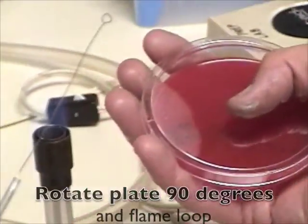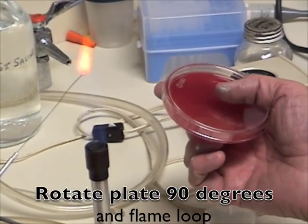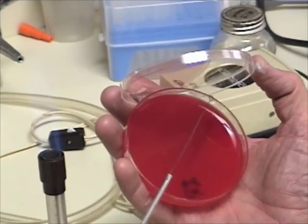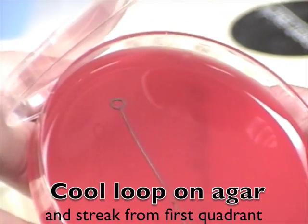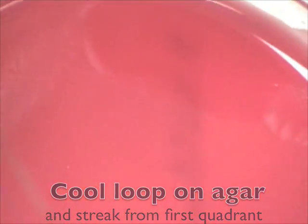Then go to your new plate and streak across one section of your new plate like so. You want to rotate the plate 90 degrees and flame your loop red hot again, then cool it on the edge of the agar. Streak from the first area to the second area like so.